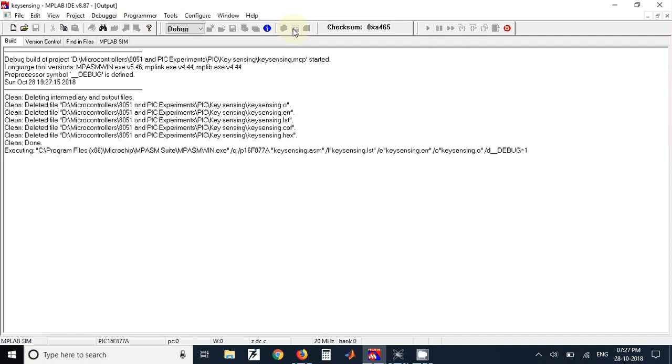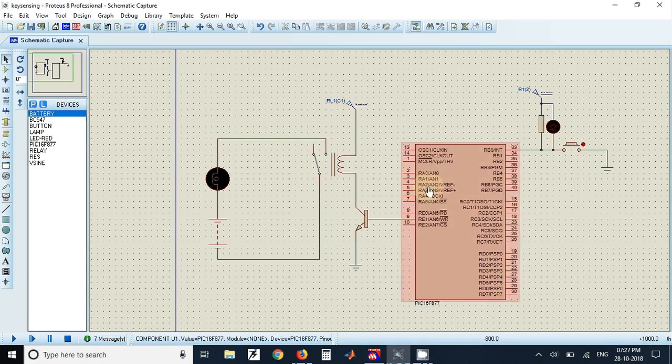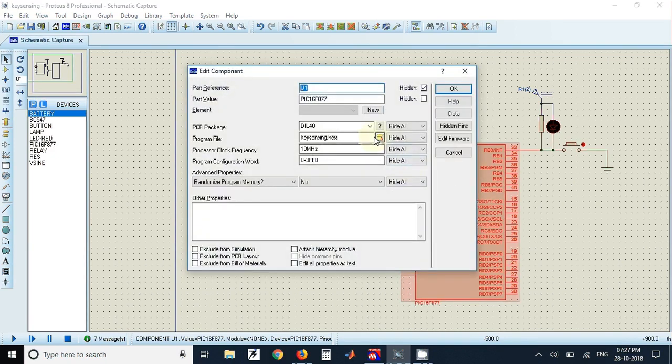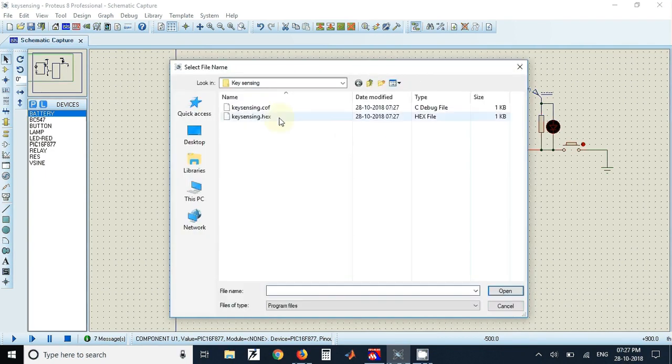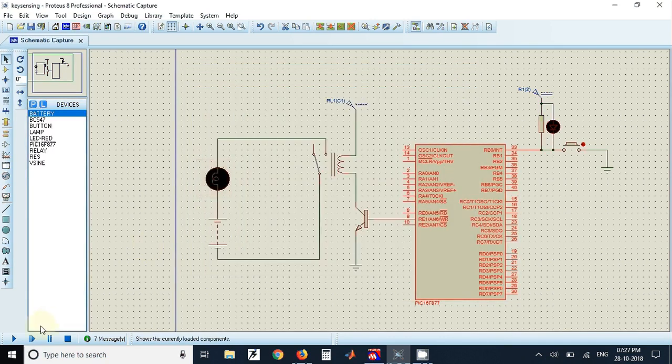Once the program is built, the generated hex file can be loaded into the microcontroller in Proteus. To do that, double-click on the microcontroller, go to the program file field, select the hex file, click OK, and then click Run to start the simulation.